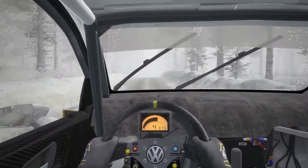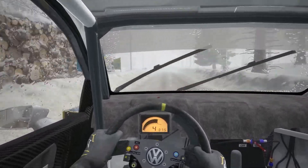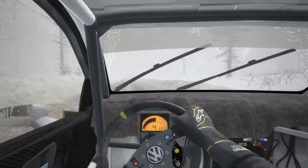Left 6, 60. Right 5 half long over big bump, 60. Left 6 and crest jump, maybe 60 over bumps.